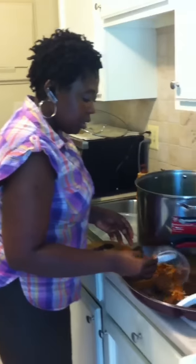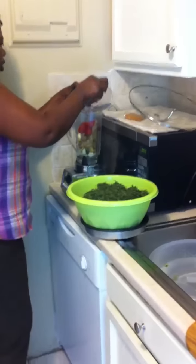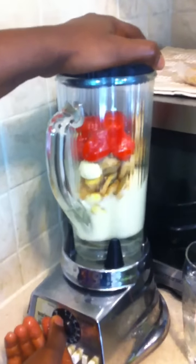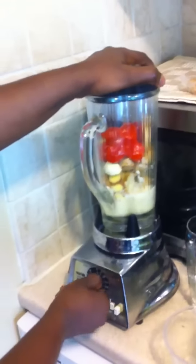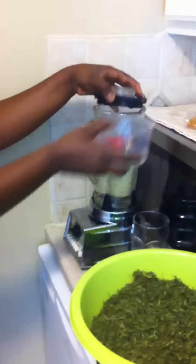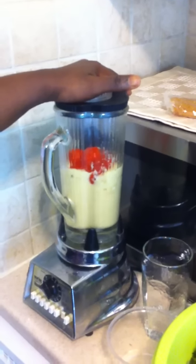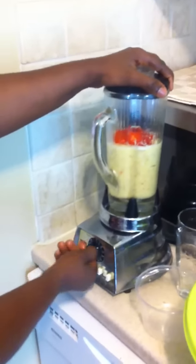We can transfer everything into the blender. Remember, when blending these things since they don't have a lot of water, I want to add just a little bit — about a quarter cup of water — and blend gently. In here you have garlic, ginger that you don't have to peel, and the habanero pepper. I'm adding a little more water because the machine is hesitant on blending.